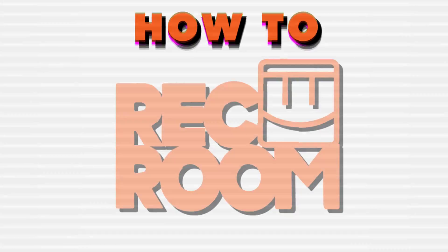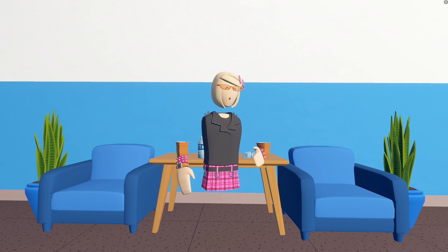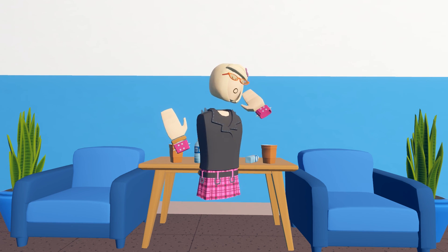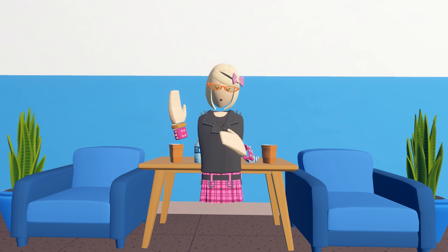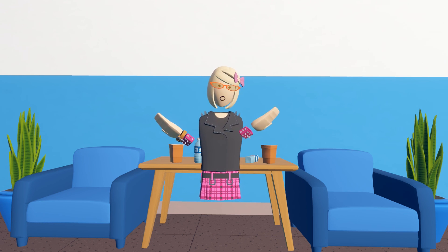How To Rec Room. Hey guys, it's Emily Wafflesier with another How To Rec Room video, all about the Share Camera. Whether you just want to take a fun picture with friends or use it for the photo contest, I'm here to show you all the basics about the Share Camera. So if you don't know what the Share Camera is...